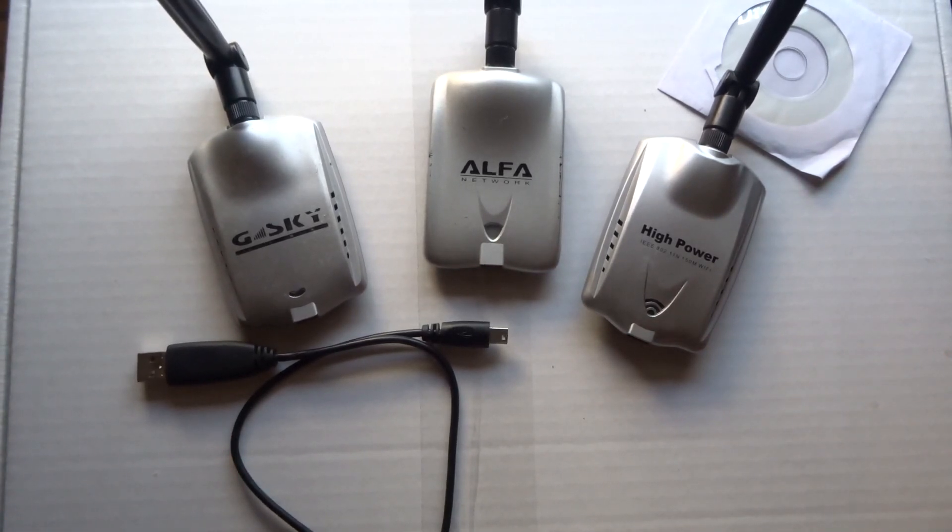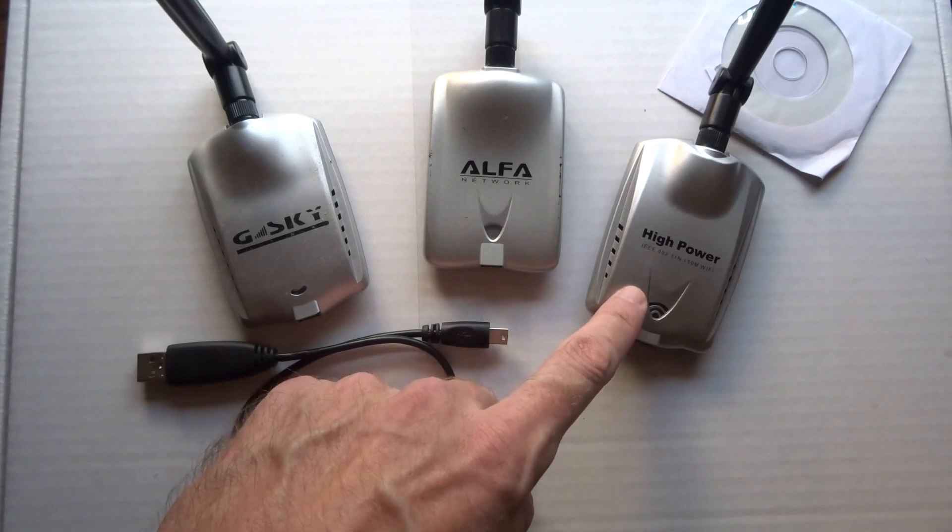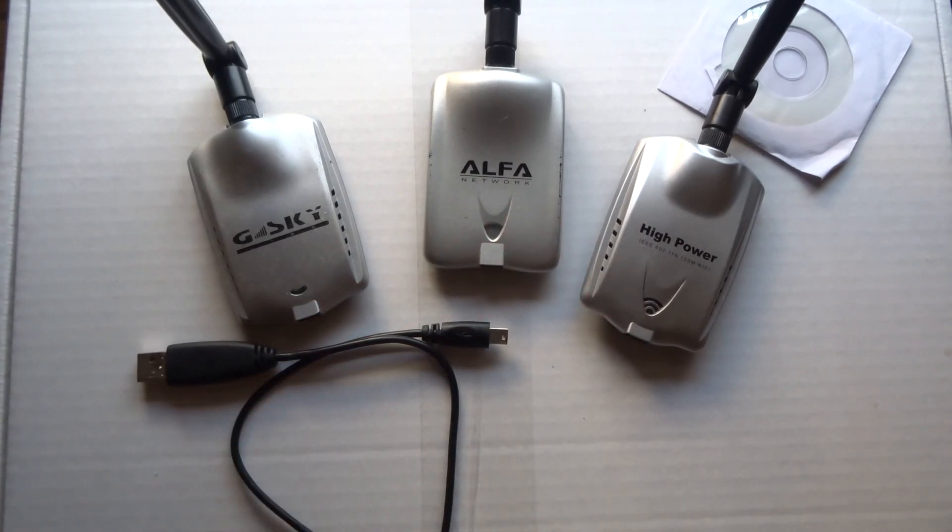I'll go ahead and wrap this up. I just wanted to show you these little cards I have and what are the best ones for Linux. That's it — all right.